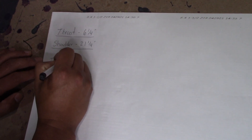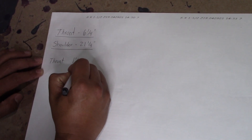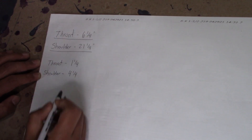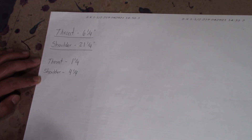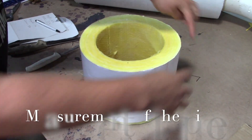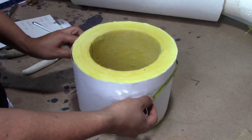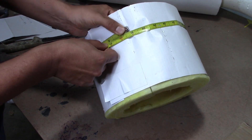And you're looking at four and a quarter for the shoulder, per miter. So we're going to divide it into five miters. When you multiply four and a quarter times five, it should be 21 and a quarter. And one and a quarter times five should be six and a quarter. One other thing you've got to do is also get the measurement of the pipe that you're installing. For this measurement, we got about 31.